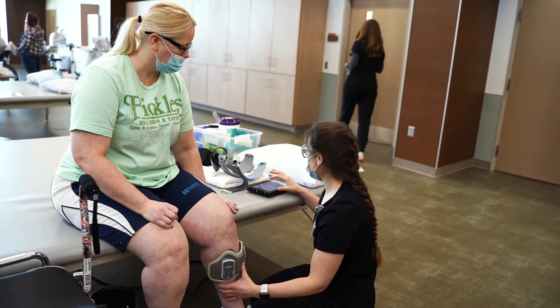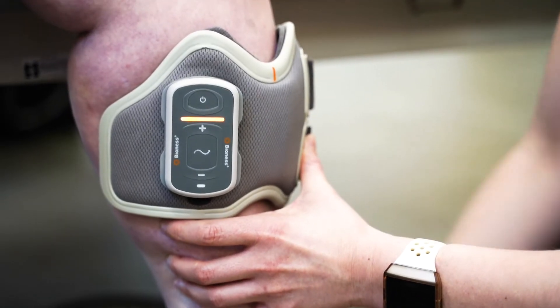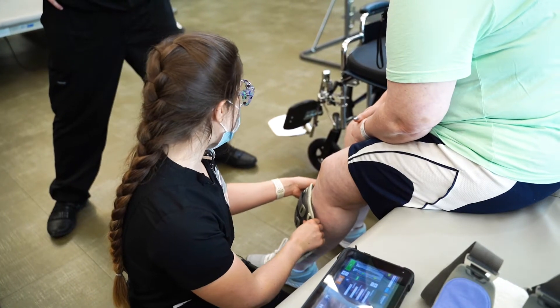Three weeks ago I had a stroke in the right side of my brain. I was having a problem with a couple of areas of my leg waking up — the muscles. They just weren't responding.